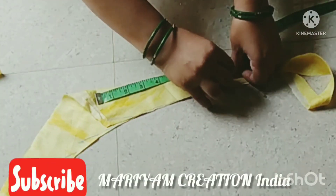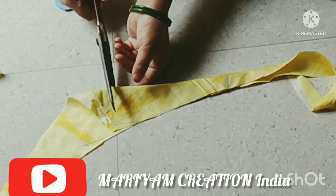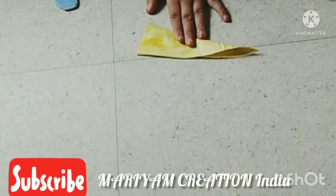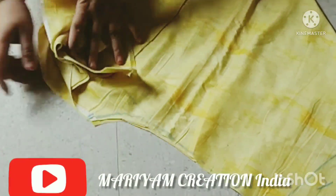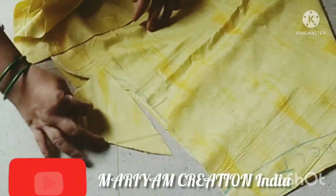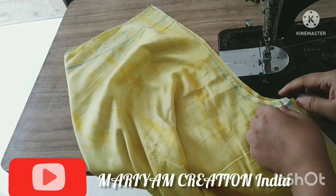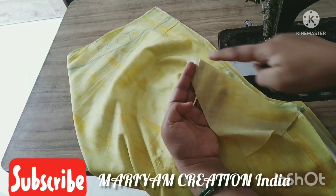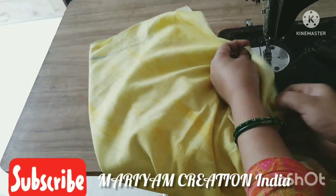If you are new to our channel, please like, share, and subscribe. Share it with your friends. You can see this video later as well. This is my palmpiece.